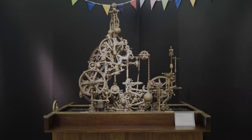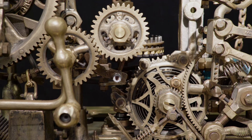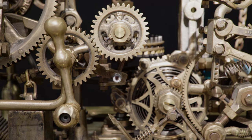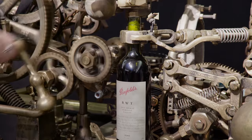This to me is truly out of the ordinary. This is the corkscrew designed by Rob Higgs. It was actually made by him in 2006. It's made from around 300 reclaimed metal elements, which were then cast in bronze.